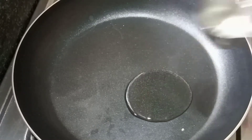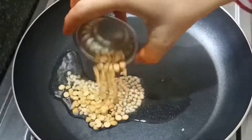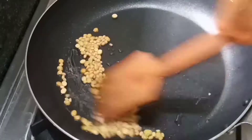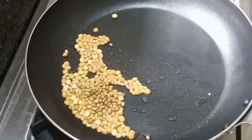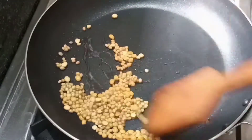First, put oil in the pan. After that, put a spoon of ingredients in a bowl. Put a little bit in a spoon and put it in the bowl.